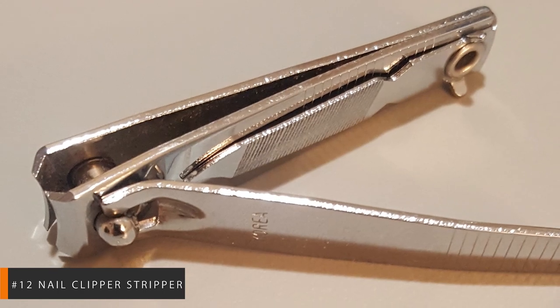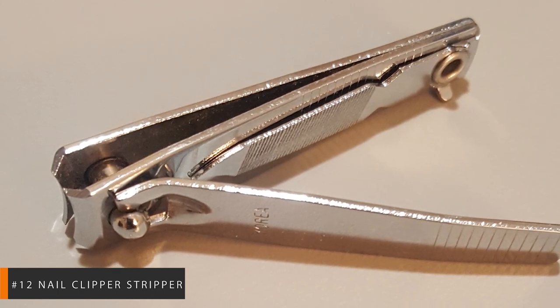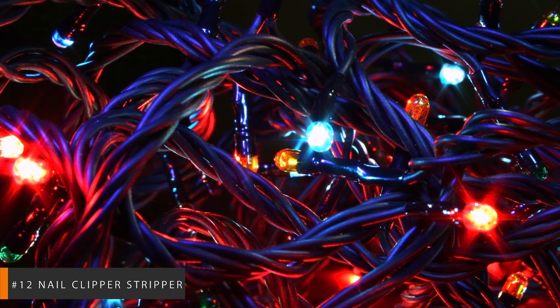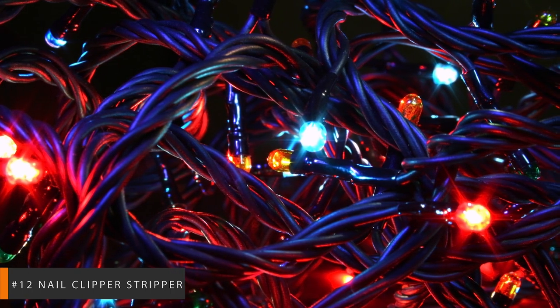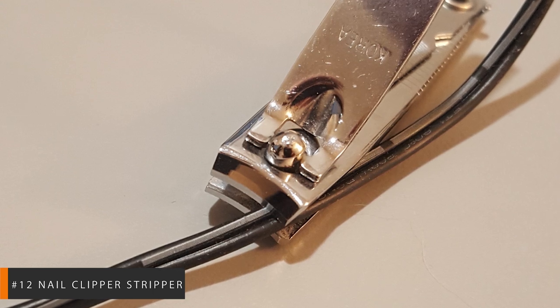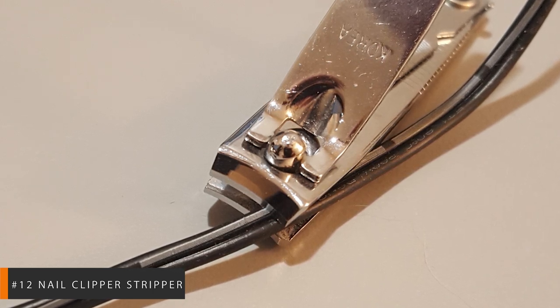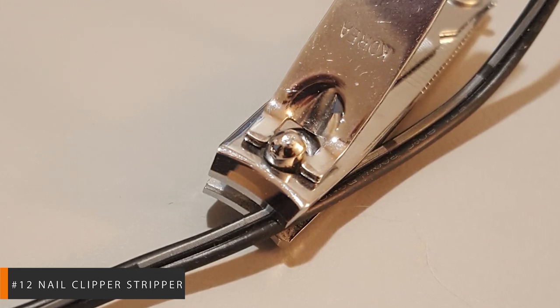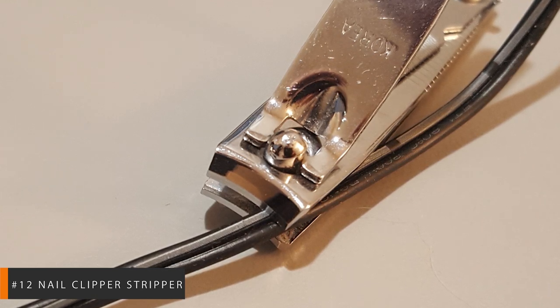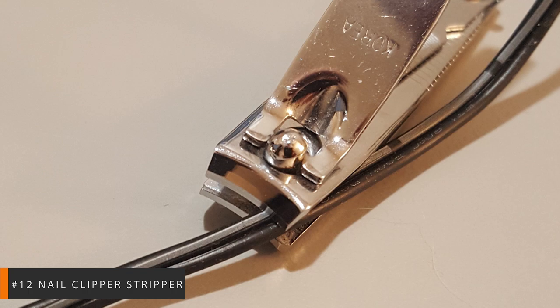If you have some spare wire, I suggest you practice once to get the right amount of pressure. Place the clipper blades around the wire and squeeze just enough so that they sink into the plastic jacket and not the metal wire. Then gently rotate the clippers 360 degrees around the wire so that the jacket is sliced around the entire perimeter.